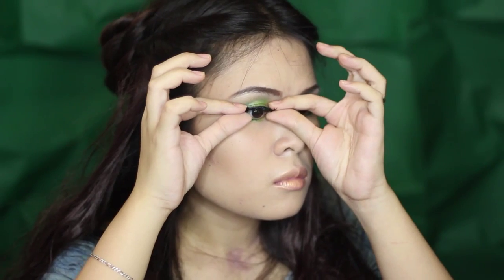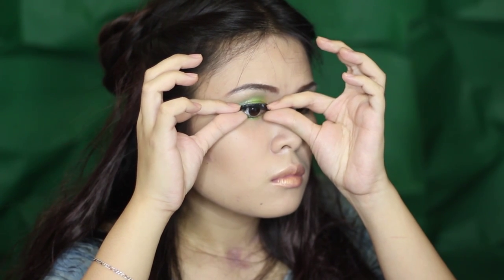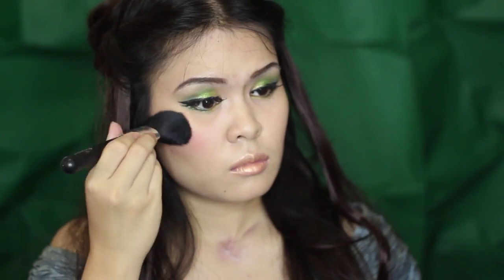I forgot to film the part when I'm applying the lipstick. Anyways, I just used a nude lipstick then topped it off with a gold eyeshadow. It's now time to apply the falsies — this is what gives the most drama to the look. To complete the look, don't forget to apply blush. Find a color that has a hint of gold to it. And we're done!